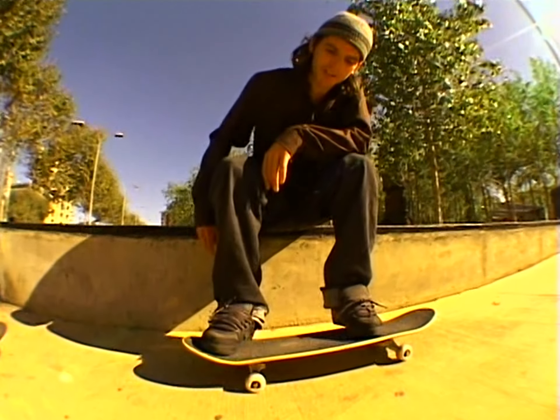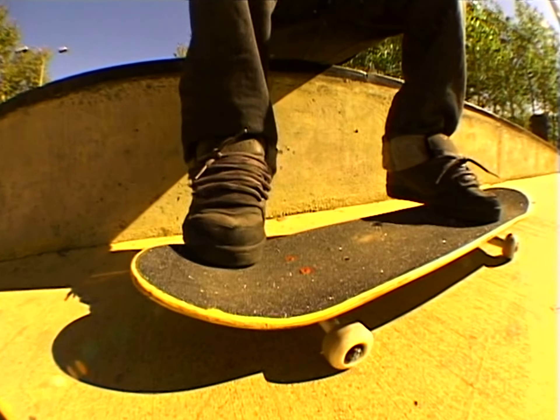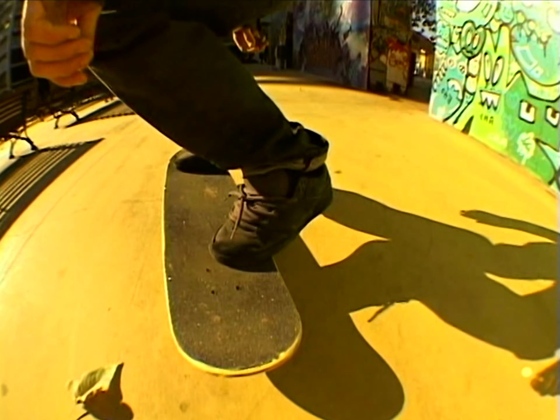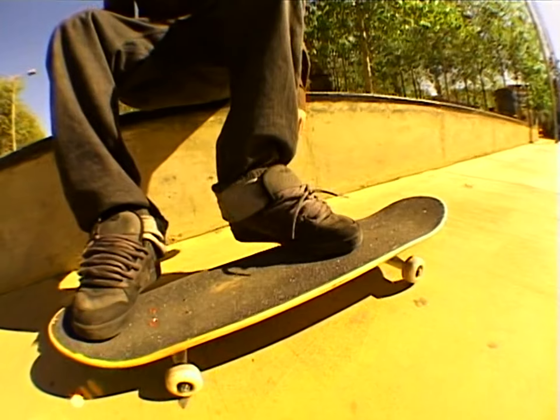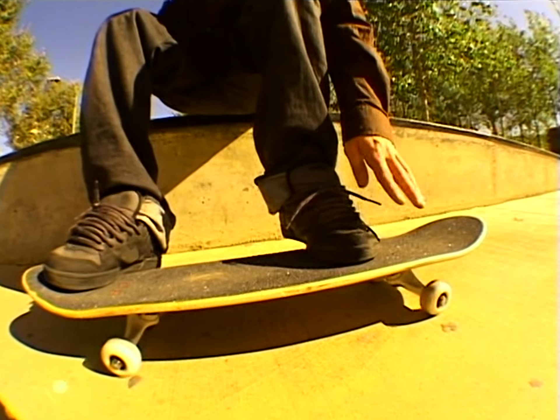Put your front foot about in the middle of the nose, not in any crazy position, pretty much centered. My back foot in front of the back first bolts. You don't want it too far on the board. You don't want it too far off the board because you can't get the proper flick. Put it somewhere in the middle.